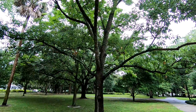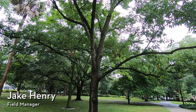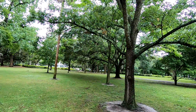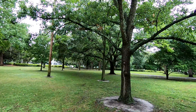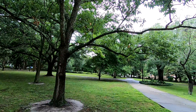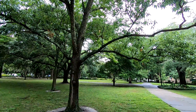Hey everyone, Savannah Tree Foundation Field Manager Jake Henry here, and today we've got another non-native species that I wanted to talk about. Just for reference, we are in the north end of Forsyth Park. This section was actually dedicated as an arboretum, so it's sort of a collection of lots of interesting tree species. There are over 50 different species here in this north end, so it's really interesting if you want to come out here and test your tree ID skills.